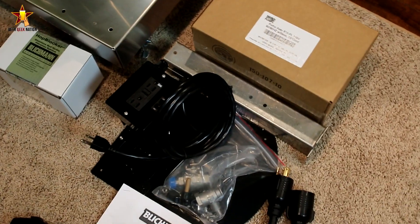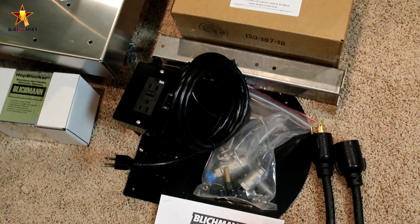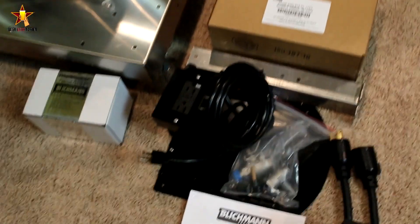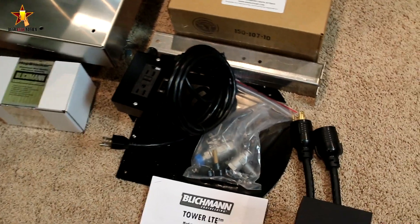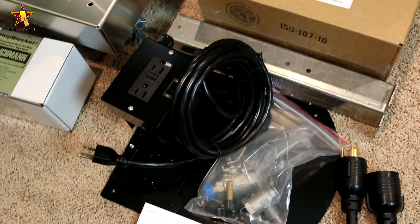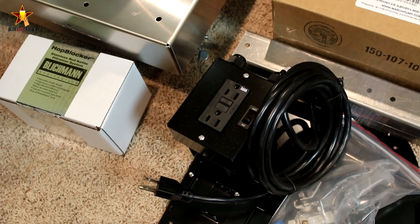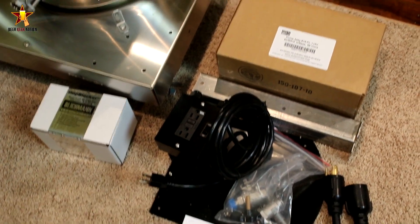This is another optional piece that you do get with the turnkey system — this is the Tower LTE, which is basically a small stand that holds the Tower of Power and a pump. The pump is included. It also holds a plate chiller, which is not included — that's something you'd have to buy separately. It includes all the quick connects, ball valves, and everything you need for the pump. The pump is going to be controlled by the Tower of Power somehow, though I'm not 100% sure on the operation just yet.